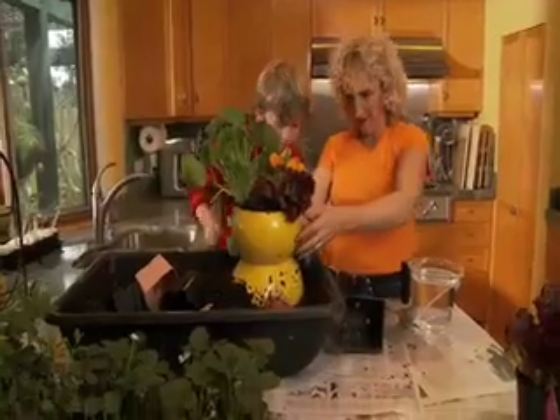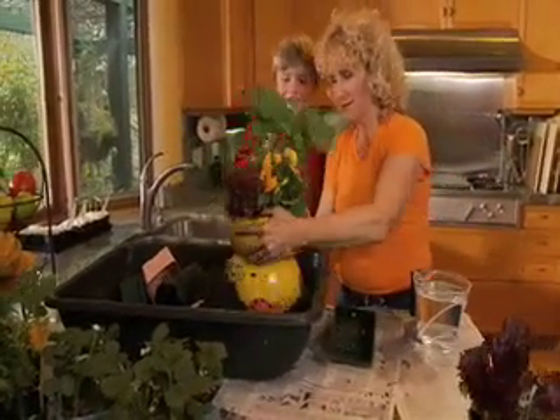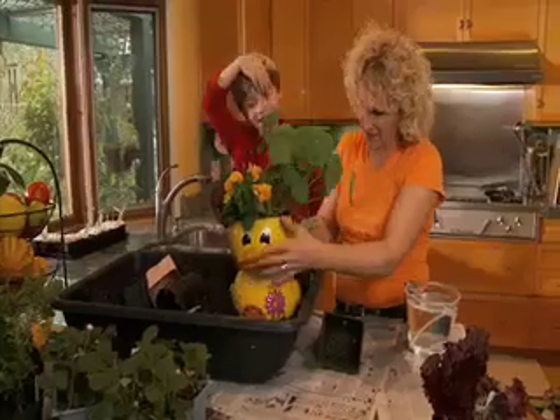Oh, look at that — he's got a little hat. Yeah. Oh, he's so cute. Look at that — the flowers on his head. Excellent.